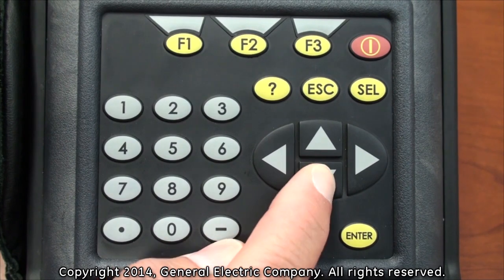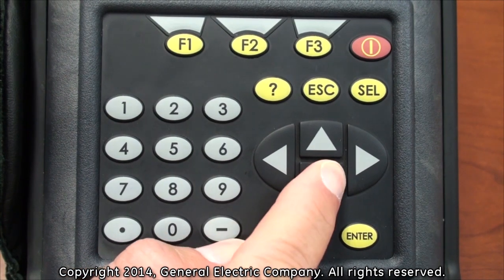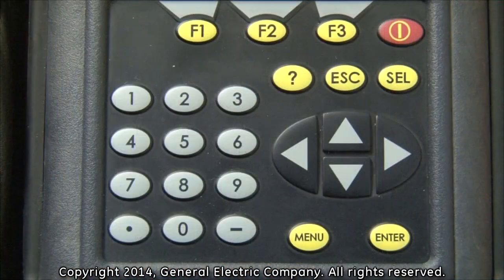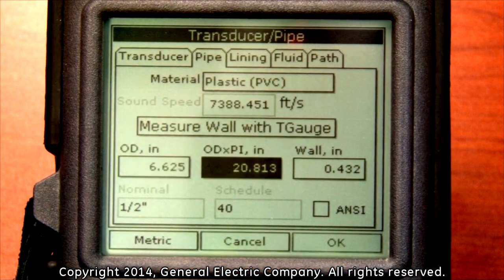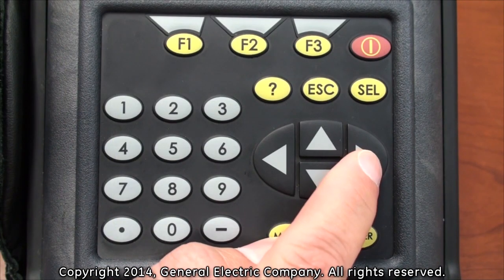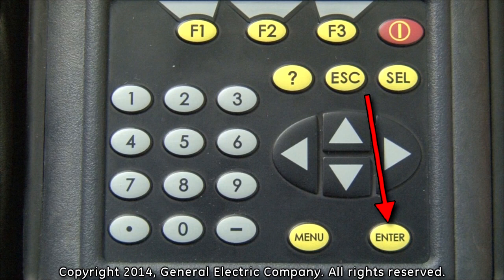The next option to program is the wall thickness, which will be covered in another video segment devoted entirely to measuring wall thickness. Once your wall thickness is measured, use the down arrow key to highlight the outer diameter input field. After measuring the outer diameter of the pipe, press the enter button and use the number keys on the keypad to input the outer diameter. Once the diameter is entered, press the enter button again. You do not have to input any value in the OD times PI field as it will automatically be calculated after putting in your wall thickness. Use the right arrow key to move over to the wall thickness input field and press enter. Input the value of the wall thickness measured from the wall thickness gauge by using the number keys on the keypad. Press the enter button once you have input the wall thickness value.